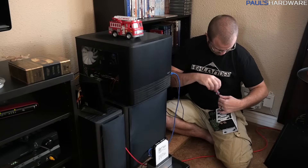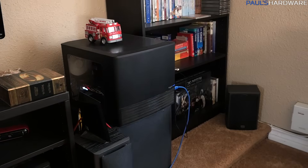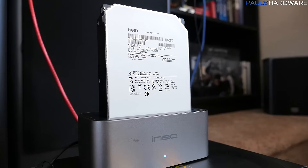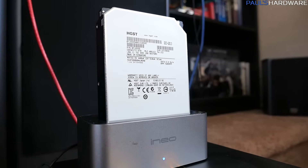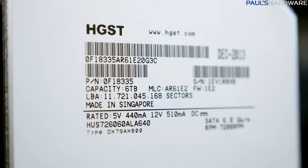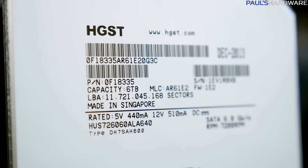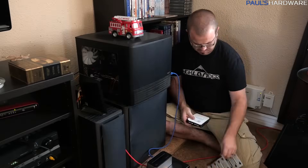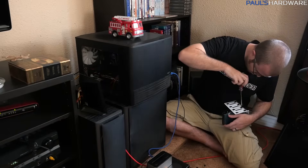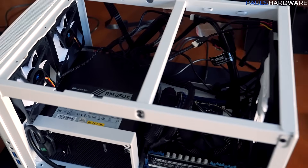My next step was to remove those drives. I had set up a big copy from the internal RAID 5 array that those four drives were in, over to a Hitachi HGST UltraStar Helium 6TB drive — an enterprise drive, fast and reliable. I'm going to pop that as a single drive into my HTPC to handle DVR duties and mass storage, while all the WD Red drives come out to go into the NAS.